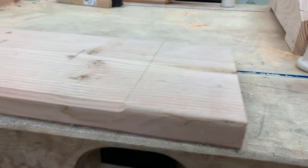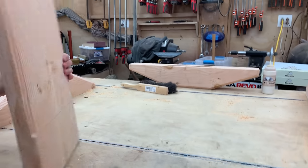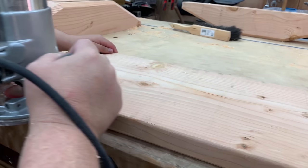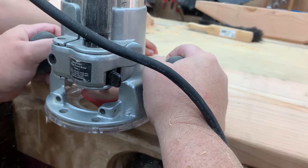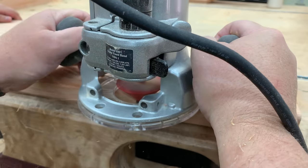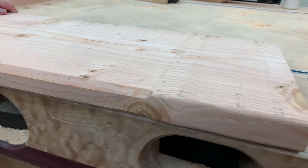If you happen to be interested and want to build a table just like this one, I will have a set of detailed 3D plans available. I'll put a link in the description below — it'll give you a complete materials list, tell you exactly what you need to buy, what sizes to cut everything, and how to put it together.